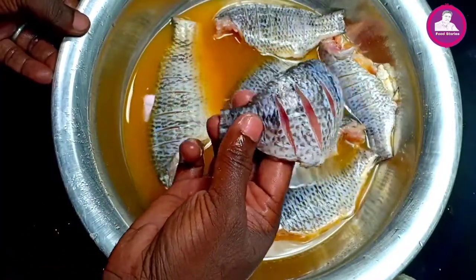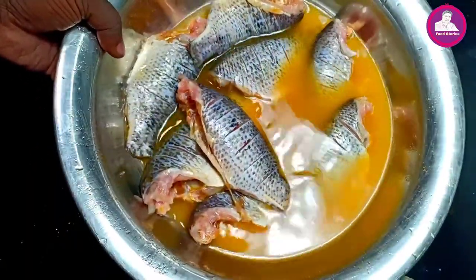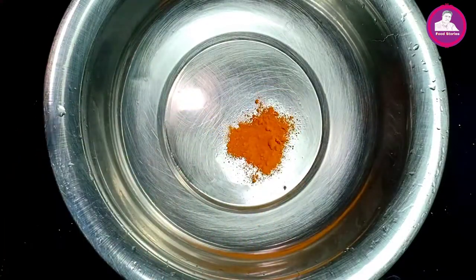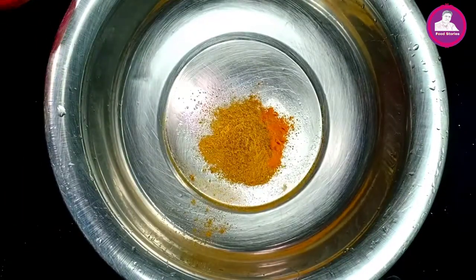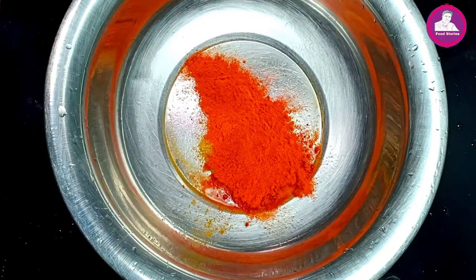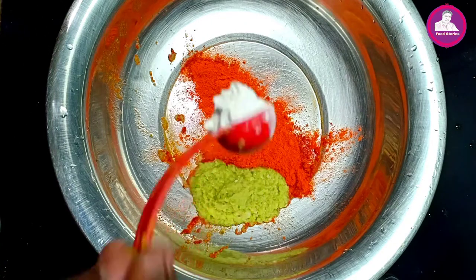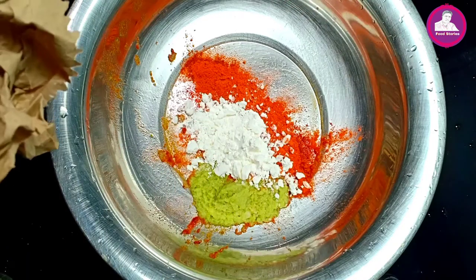We will make the sauce for a little bit. I will use the sauce as well. Now we will cook the sauce — 1 teaspoon small, 2 teaspoon, 2 tablespoon corn flour.